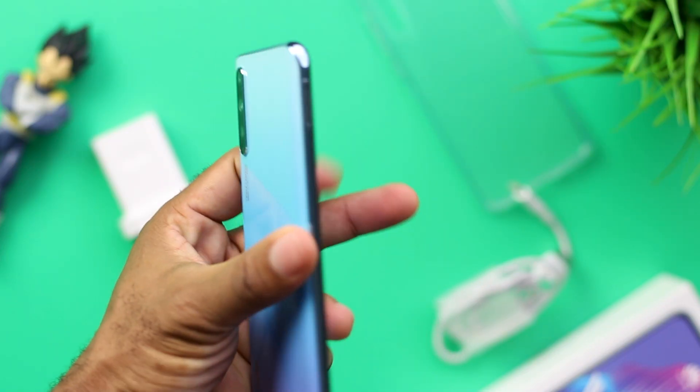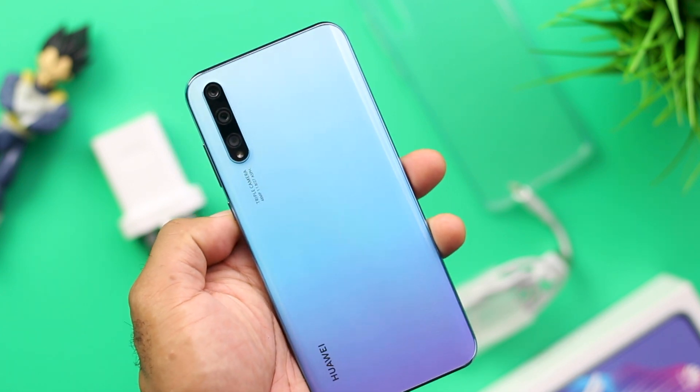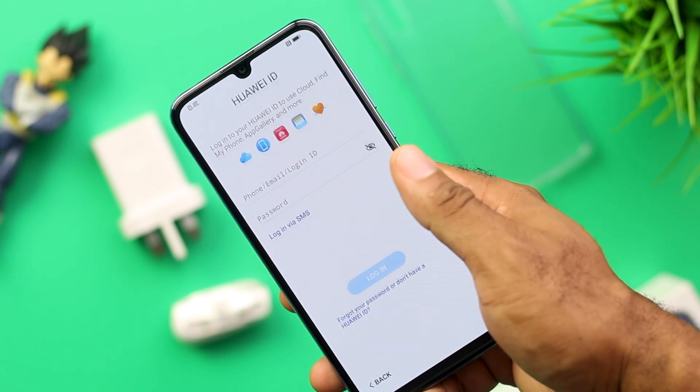On the cameras, you get a triple camera setup at the rear, and things are straight to the point here. You do not get those extra unnecessary cameras that a lot of other budget smartphones give you. Specs-wise, you have a 48MP main sensor, an 8MP ultrawide, and a 2MP depth sensor. You also get a 16MP front-facing camera — it's as simple as that.